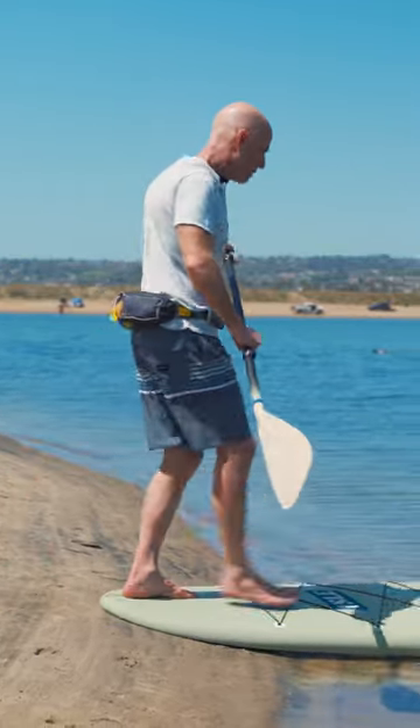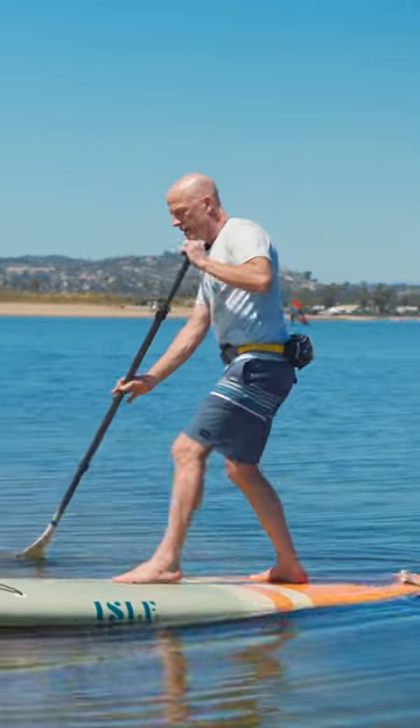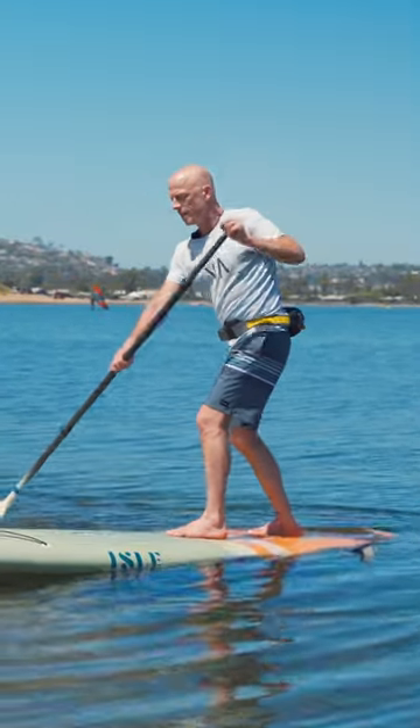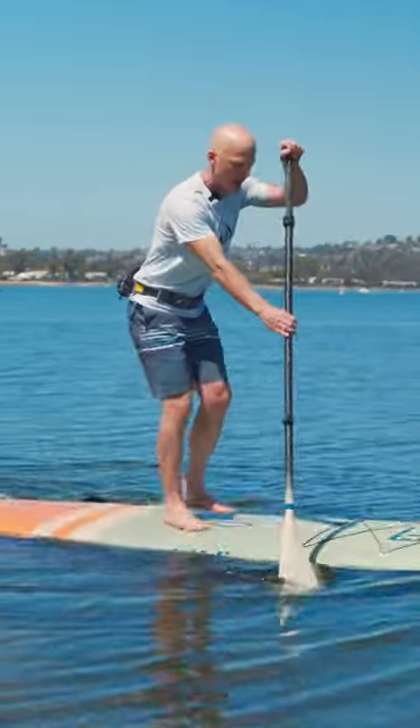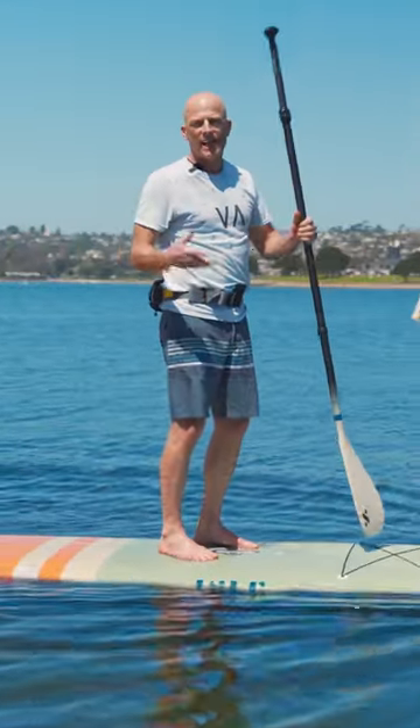Basically, I can just step onto my board, walk out on the board, and once the board goes in the water I know it's in deep water. Then I can do a pivot turn — another one of our videos — and paddle away. Before I do that, I'm going to make sure I leash up. So that's how to get on your board without getting wet.